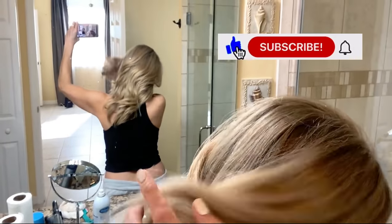I will link all of the products that I use down below in the description box. If you guys like this video, give it a thumbs up and subscribe to see more videos. Thank you so much for watching, you guys — bye!